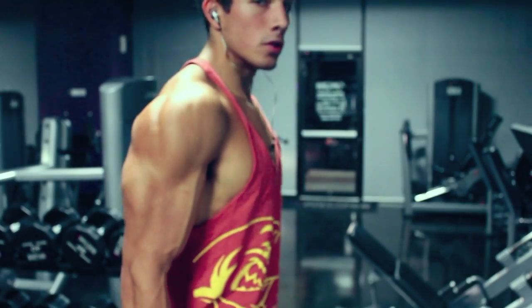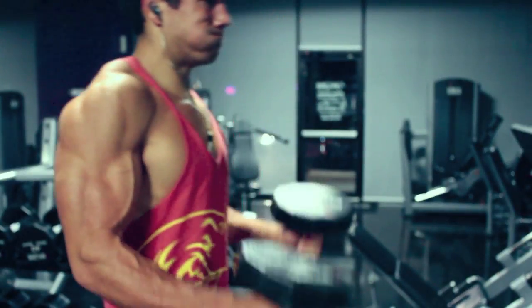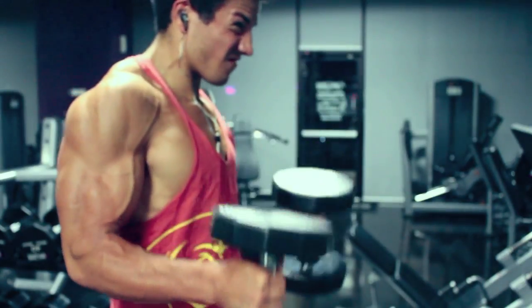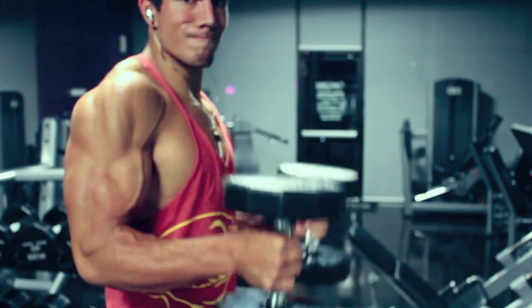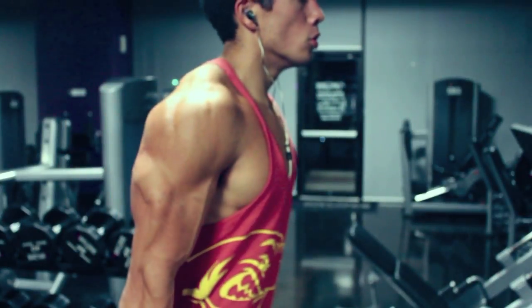Exercise three is the final exercise for biceps, and this is actually a superset. We're going to do hammer curls. Notice I'm not using too heavy a weight because I'm doing both arms at the same time — we already did alternating, so now we're doing both dumbbells at the same time. Going about 10 to 12 reps here, really controlling the weight, and grip that dumbbell really tight. We're really focusing on the brachialis, forearms, and the biceps.